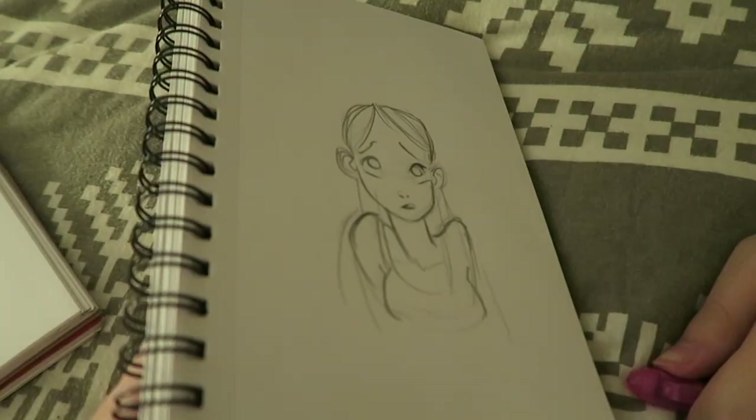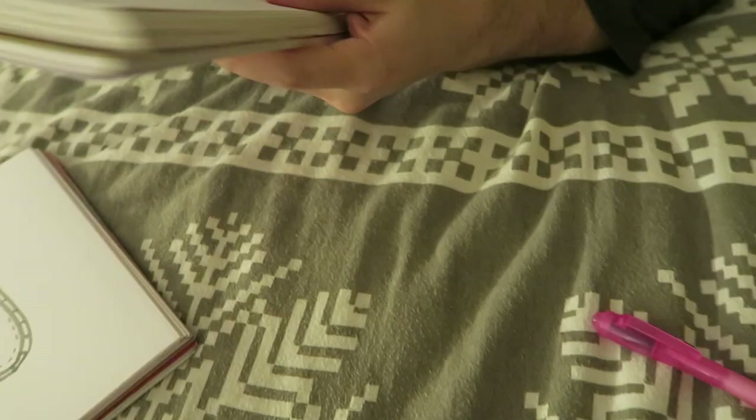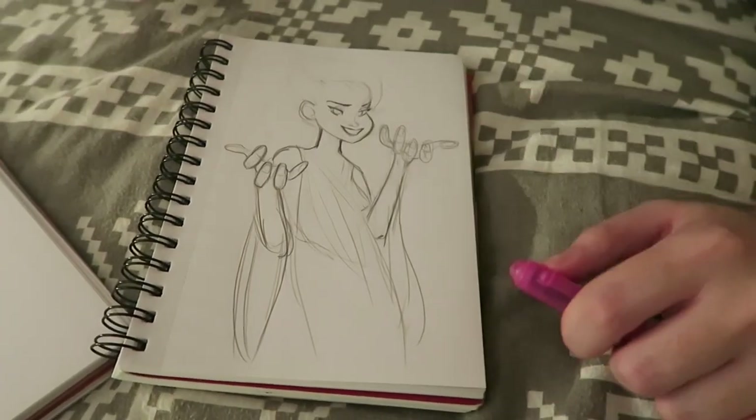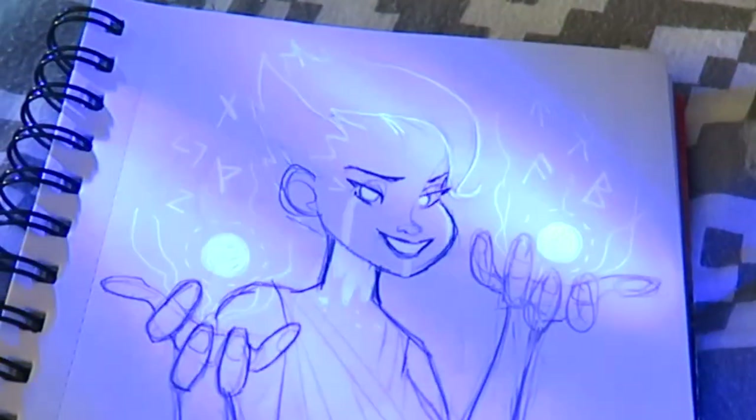And what was the other one that you did? Oh, it was your wizard! It was the wizard lady! Oh, here we go! Let's have a little look-see here. Woo! I'm a mage!